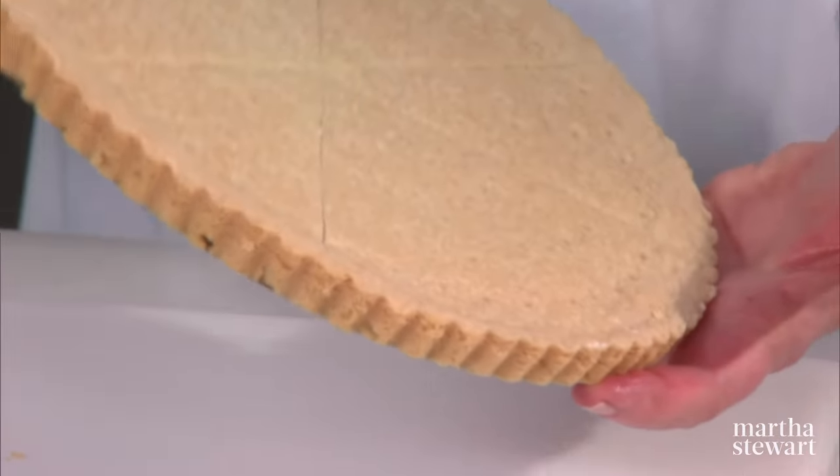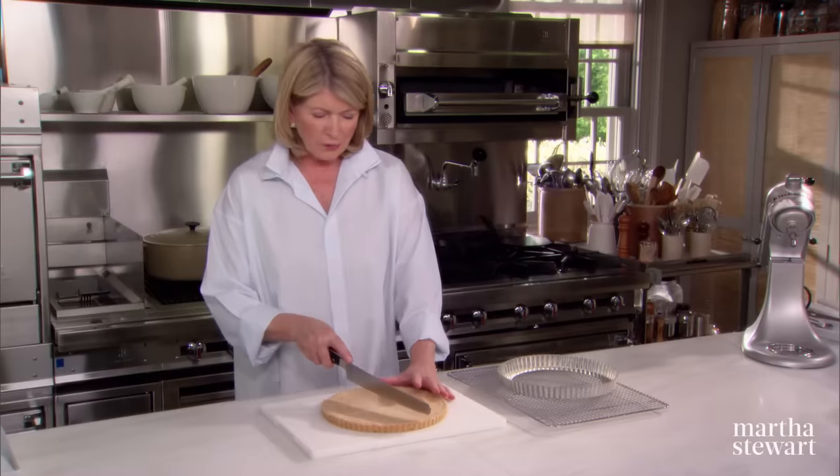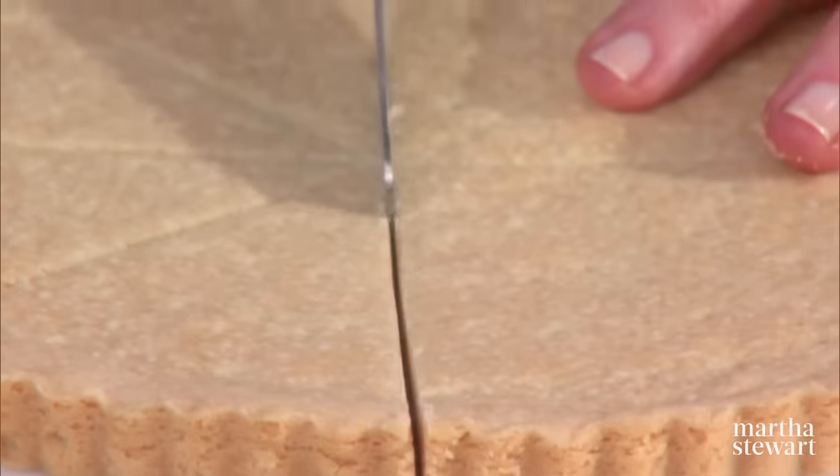So after one hour, the shortbread just has a little golden tinge to it. And we're going to cut it with a serrated knife — it should cut very nicely.